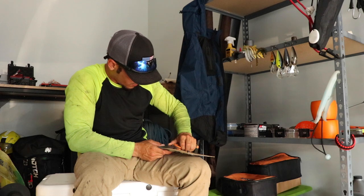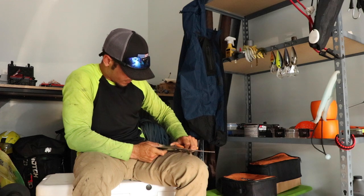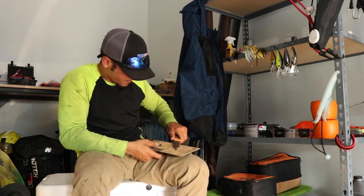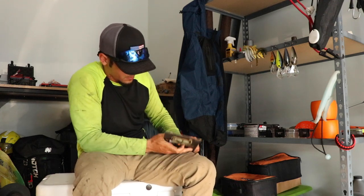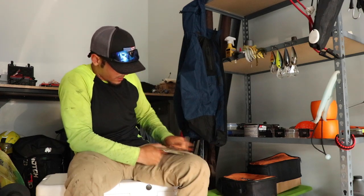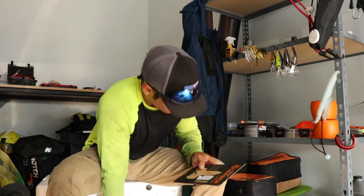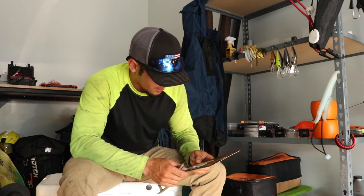Let me pop this open real quick — cannot get this thing open. See, if I was using the scissors this would be easier, instead I'm using the Gerber knife and it is dull. There we go. Precision cuts, micro separated blades — keep line clean and unfrayed.